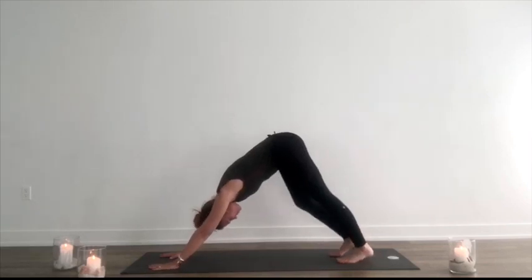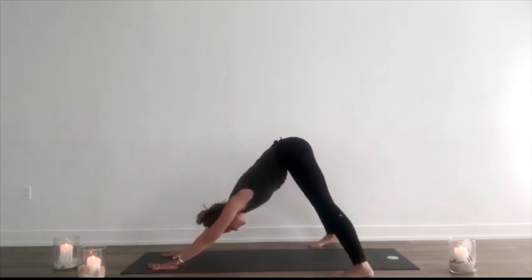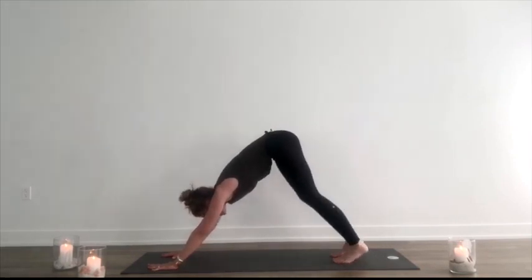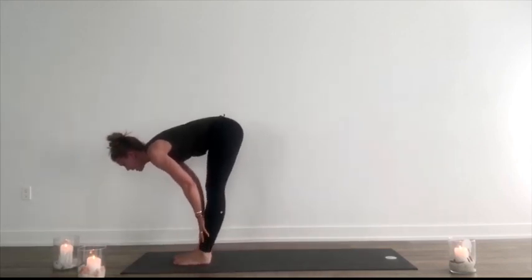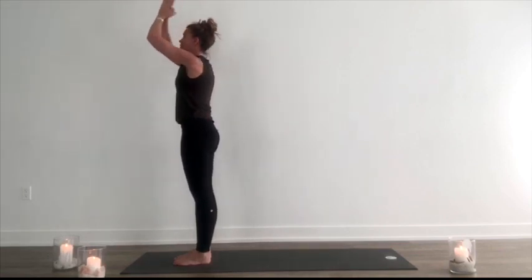Step outside of the rectangle, so to speak, adding some movement. Exhale, bend the knees, look forward. Inhale, step, walk or hop up to meet the hands, lift halfway. Exhale, fold. Inhale, reach out. Exhale, press palms together.